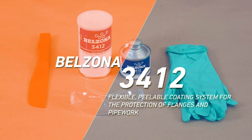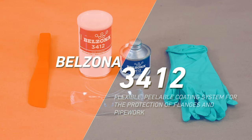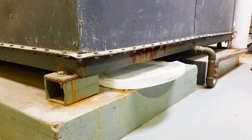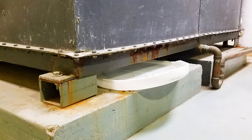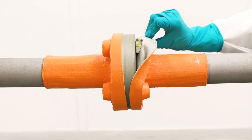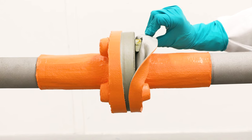Belzona 3412 is a two-component isocyanate-free peelable system for encapsulating flanges and bolt fastenings to protect against moisture and corrosion. The system is designed to allow easy access to bolts and flanges in the event of required maintenance.